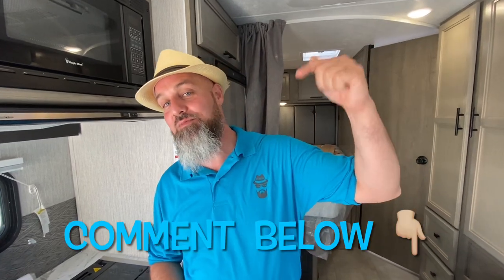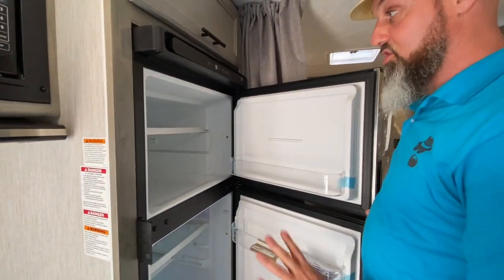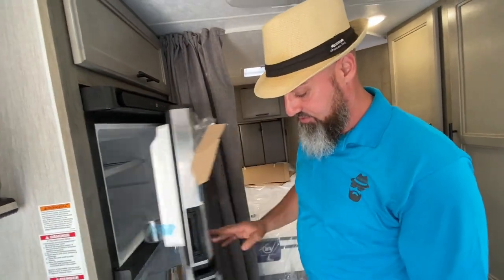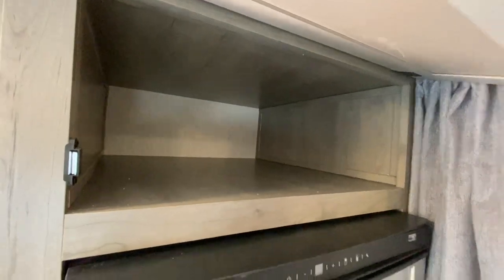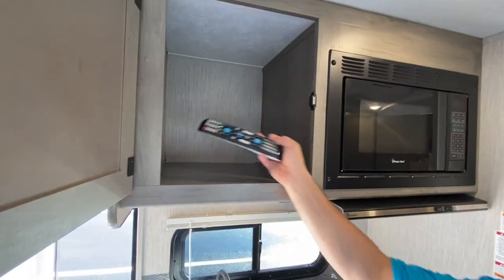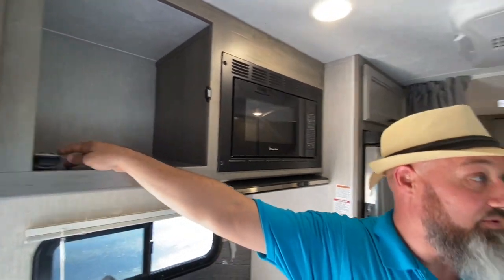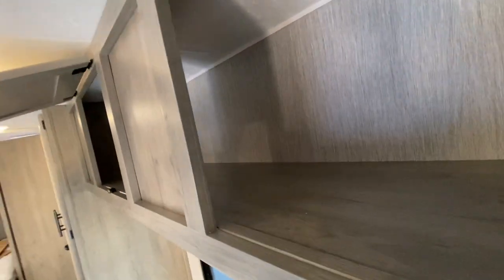I'm going to ask you for some help — this channel is about bringing you new products like this and taking your feedback back to the manufacturers. So leave some feedback in the comments below, and if you like this video hit that thumbs up button. There's a nice 12-volt refrigerator right here that just runs off the batteries — I really like that feature. A little bit of storage over top — wow, that's a lot of storage, look how deep that is. Another cabinet right here next to the microwave, great for cereal boxes. And more storage over here, going all the way from one side to the other — that's huge.